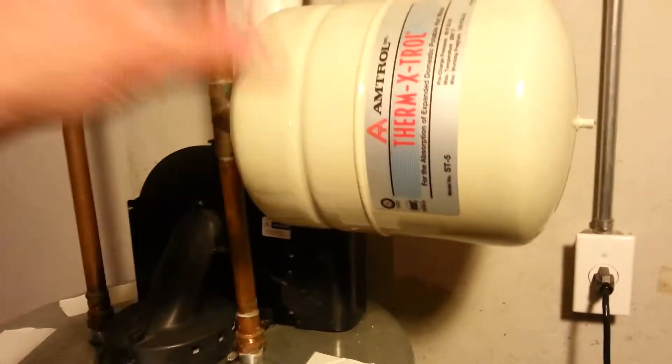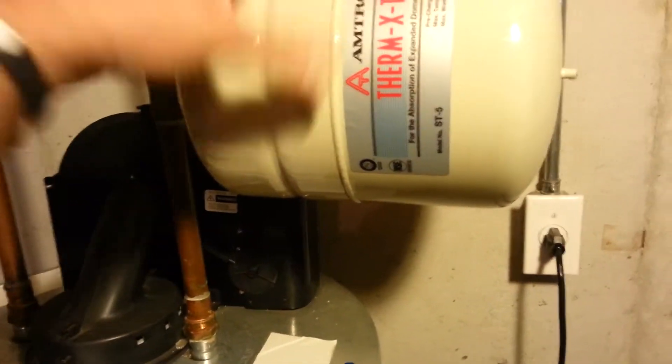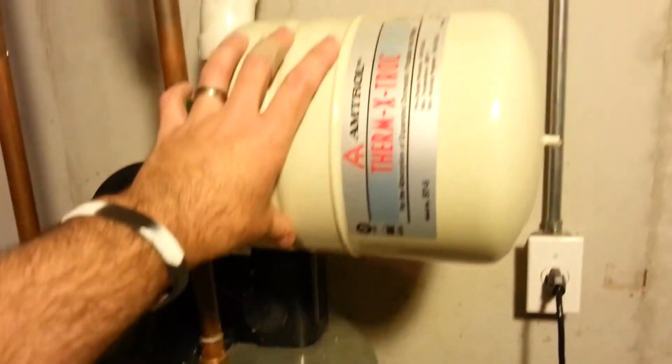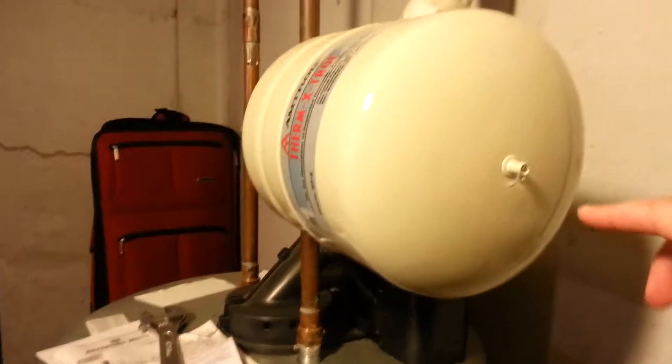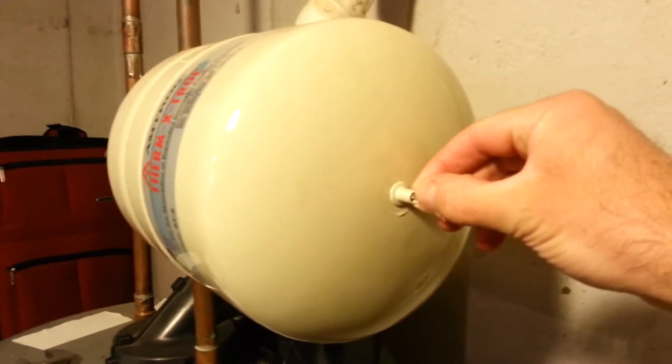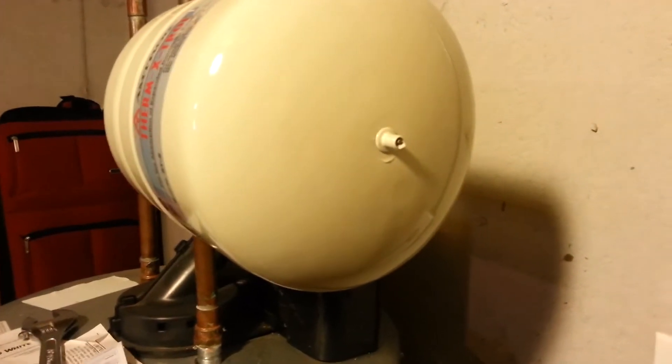I have a bucket down there to catch the excess water, but it's just been spewing out lately. I found some videos online and it turns out this expansion tank is supposed to have air in it, so that when the hot water kicks on and pressure builds up, this is supposed to withstand that pressure. There's a little valve like a bike tire where air should come out, but when I push on it there's water coming out — that is definitely not supposed to happen, and that means this thing is busted.